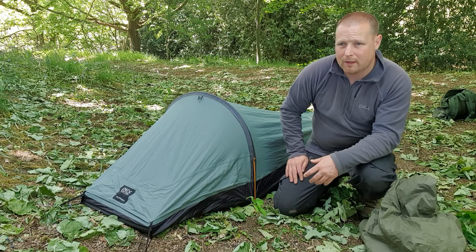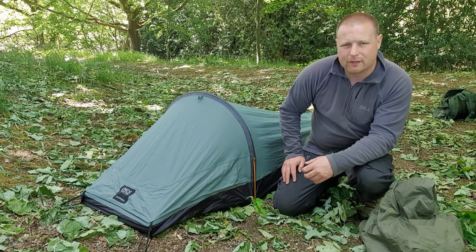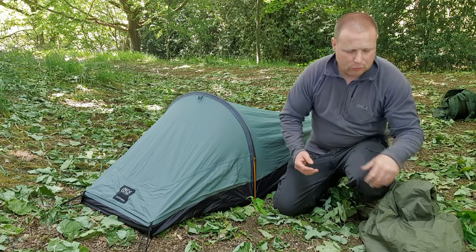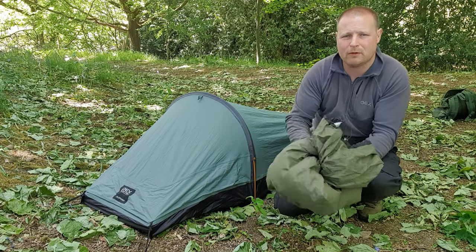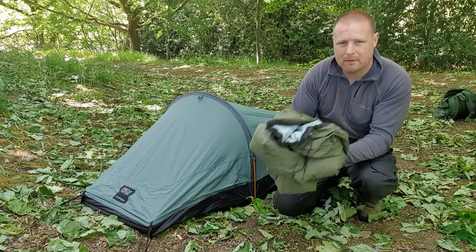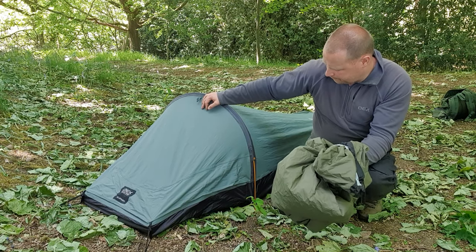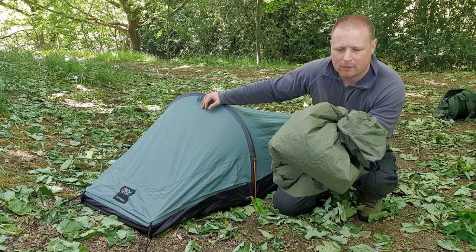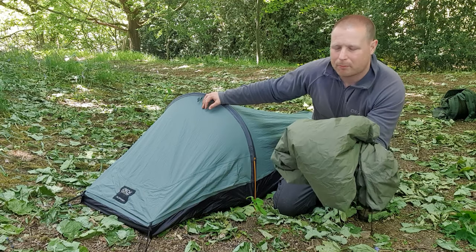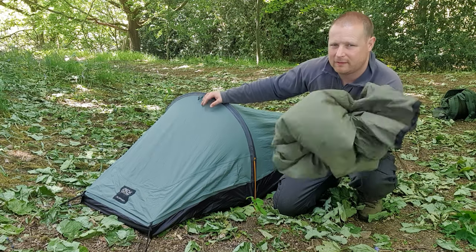That is my honest opinion. I hope this video has helped you if you were looking at either one of them. Hit that subscribe button, press the bell and you'll be notified every time I upload a new video. Remember: 60/40 — just because the bivy bag packs down smaller, I can get to better places without being seen, extremely low profile, and it's lighter as well.